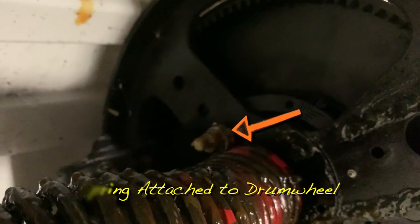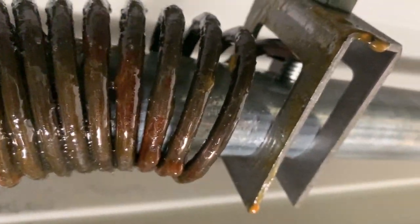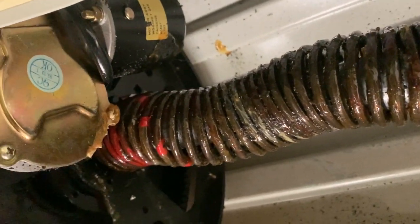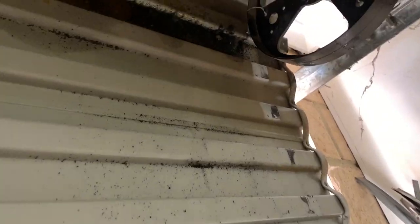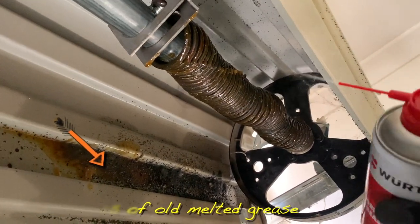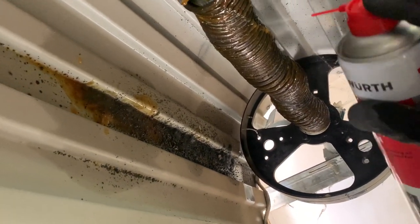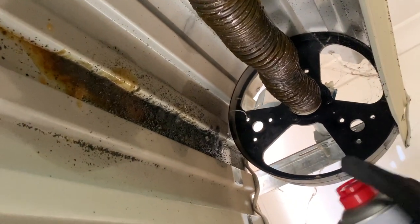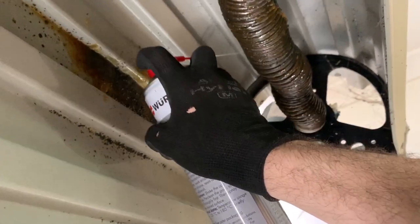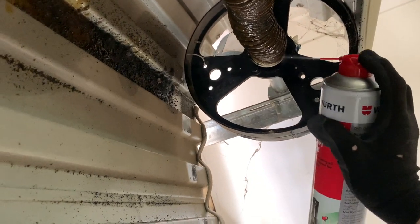How the roller door works: the spring is attached on one end to the drum wheel, and on the other end of the spring is bolted to the shaft. The shaft is a stationary object and the spring spins around with the drum wheel, creating a rubber band torsion type effect which helps the door open assisted without too much effort. We're now applying the HHS 2000 lubricant to the other spring, obviously penetrating through the spring onto the shaft for maximum effect.